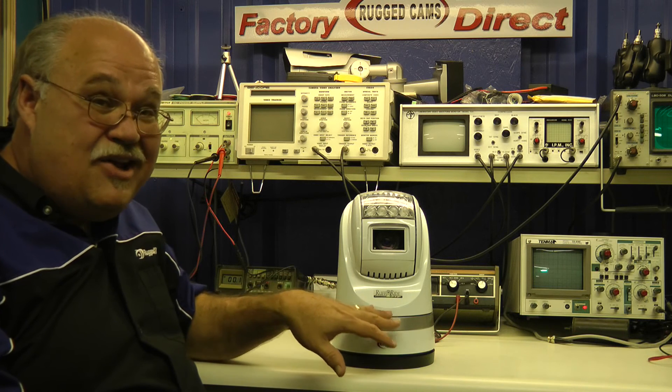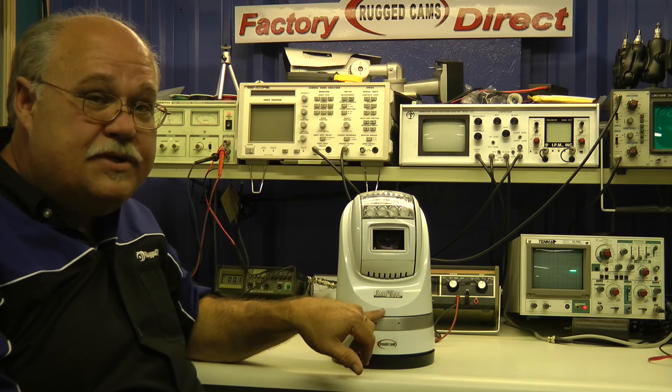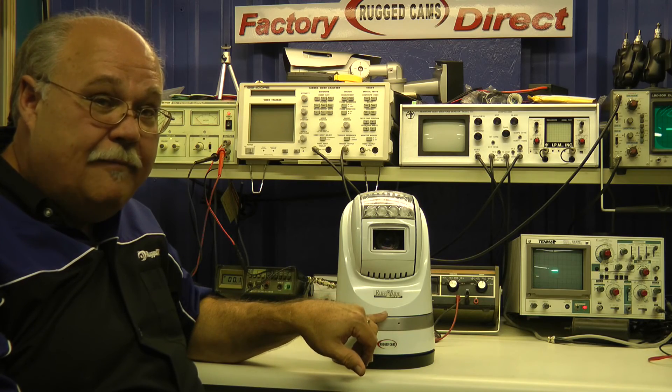So if you really need a tough mobile PTZ camera, then the Rough Ride from RuggedCams is the one you need to be looking at. Thank you.